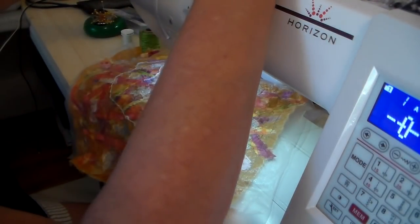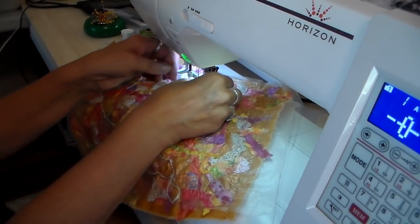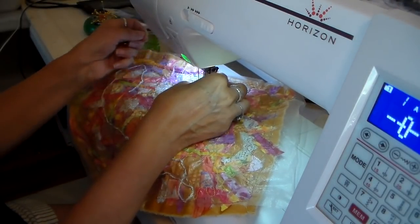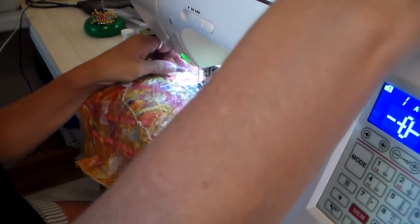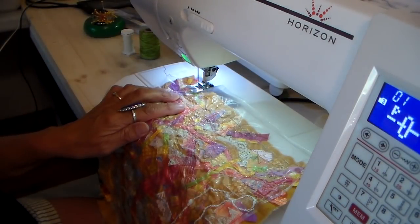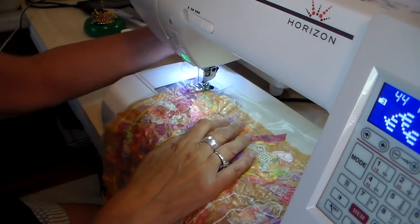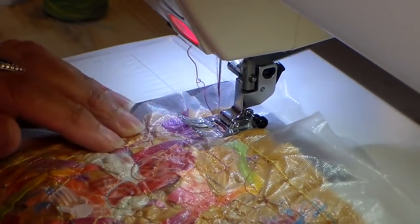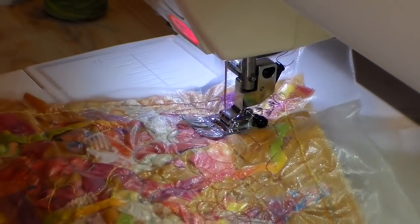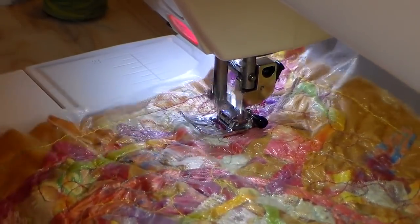I'm just getting this threaded here. Now this is going to be regular stitching, so I have my feed dogs up and my regular foot on for this step, and I'm just figuring out which decorative stitch I want to use. I decided on this really fun feathery-looking stitch. I've got red thread on and I'm not going in a straight line for this — I'm meander stitching and just kind of going all over with it, and I use many different kinds of decorative stitches in different colors on this piece.